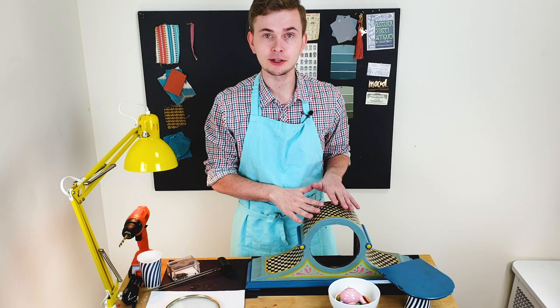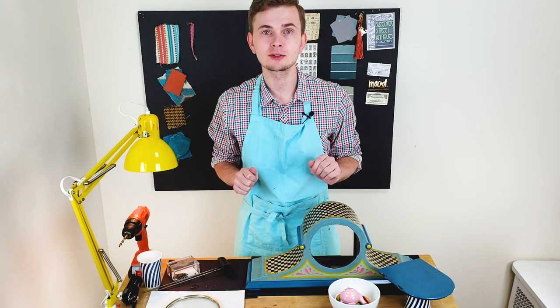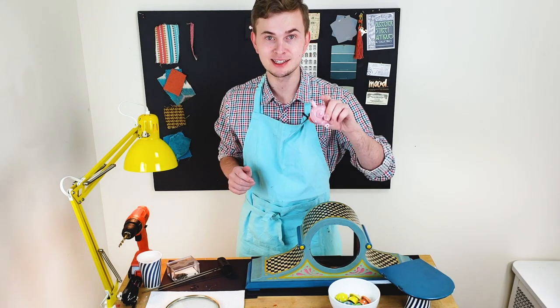The stain has dried and I already sealed it with a clear gloss spray. Everything is ready so we can start to assemble the clock. I'm going to start assembling by drilling holes for my tea set.